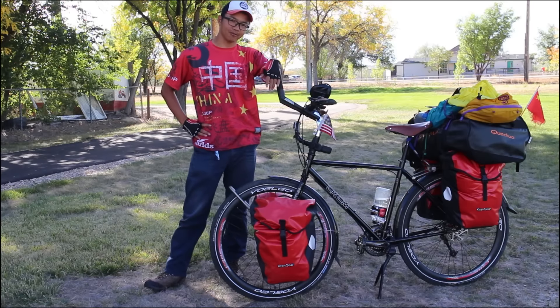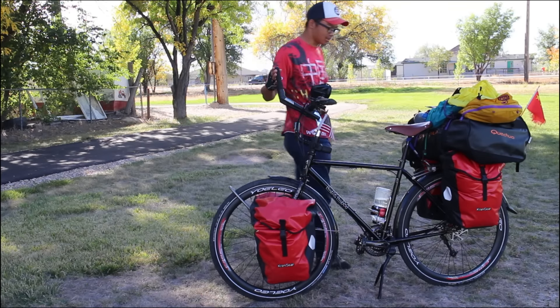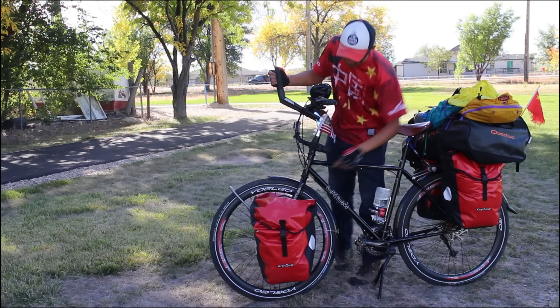And that's enough about me. Today I want to talk about my bicycle. And this bicycle is actually provided by Unio — this company, Unio.